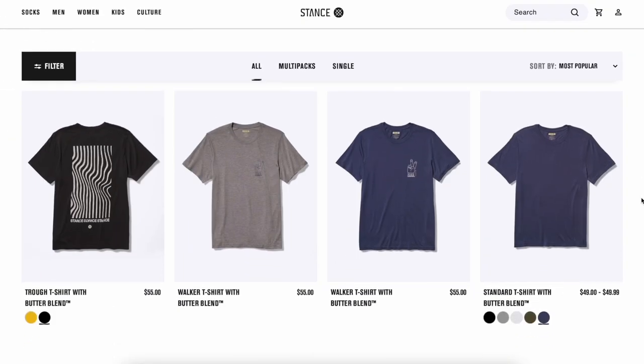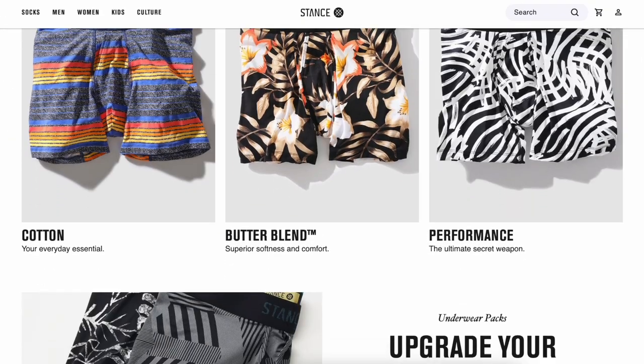Now if you're like me, when you think of Stance, you think of socks. They make incredible high quality premium socks with some cool unique designs and patterns, but they're not really an athletic apparel or short company — at least they haven't been until now. Over recent years, Stance has started to branch out beyond their great socks and start to make shirts, boxer briefs, and now shorts. So I was really interested to see if these stand up to the same standard as their socks, and whether I'd prefer these over other shorts and brands I've tried in the past.